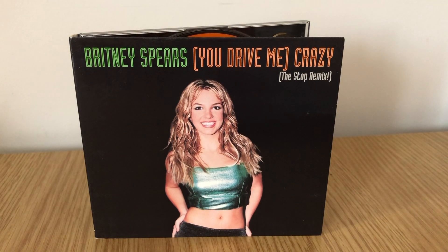I'm gonna start out by saying how much I love this single. I really think it's one of Britney's best singles from her first album. And in fact this version — the Stop Remix — you can't actually get on her main album. They only released this remix through a single.